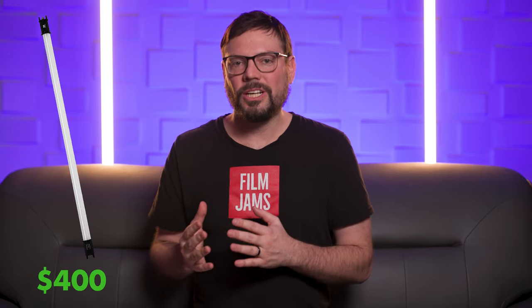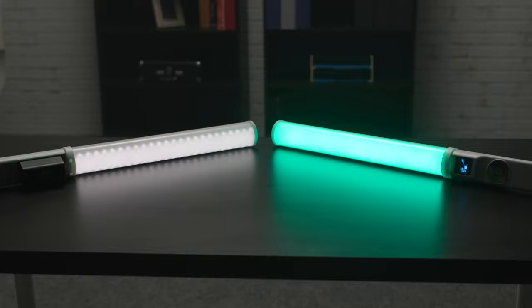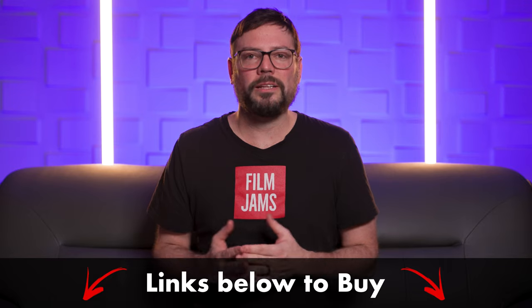Overall, for the price, these lights do things that typically cost hundreds of dollars more. My Pavotube lights were $400 each, and these lights are only just over $100 per light. If you're looking to add some RGB or effects lights to your kit, I think the T20Rs are a great place to start. You'll need to spend a lot more money to get features that these lights include, including effects modes, RGB, and dedicated LEDs for tungsten and daylight. For the size, they're very bright, and they lasted almost all day on just one battery. We put some links below if you'd like to buy them or check them out. And if you have another favorite LED wand light, let us know down in the comments.